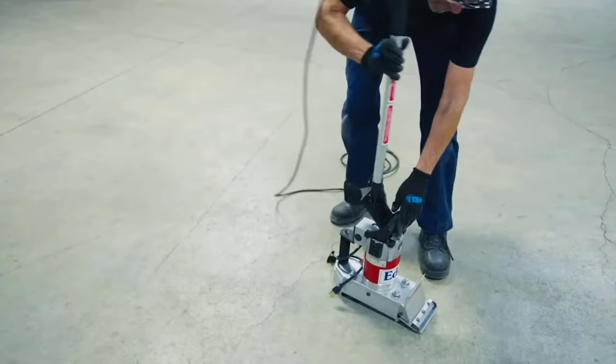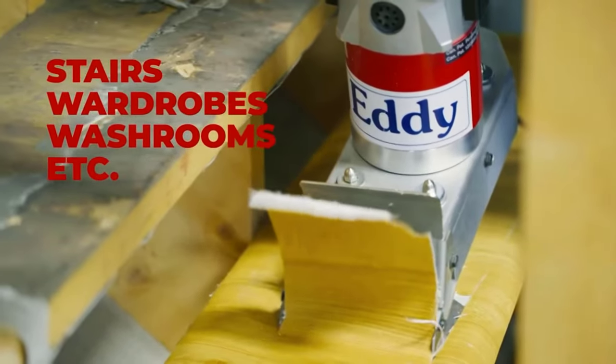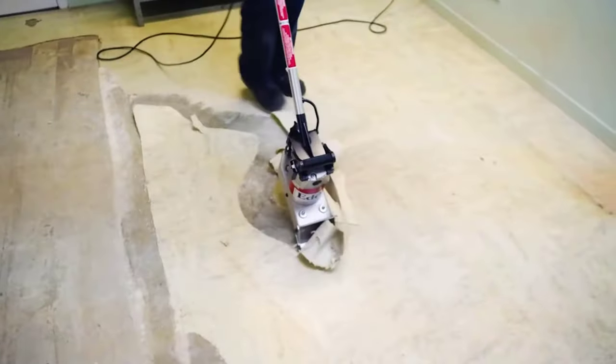A floor scraper — the best floor scraper tool in the world. This tool will help you remove soft floor coverings like linoleum and carpeting quickly and efficiently. The model is pretty lightweight at 25 pounds, and its compact size allows you to work even in tight spaces.